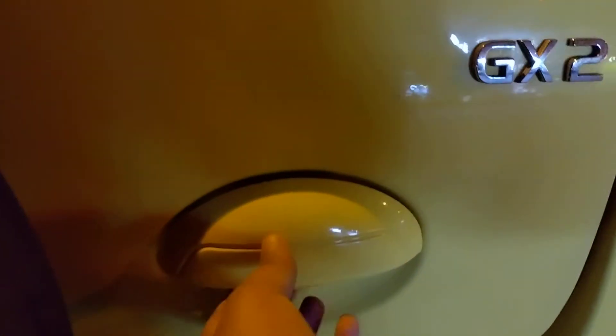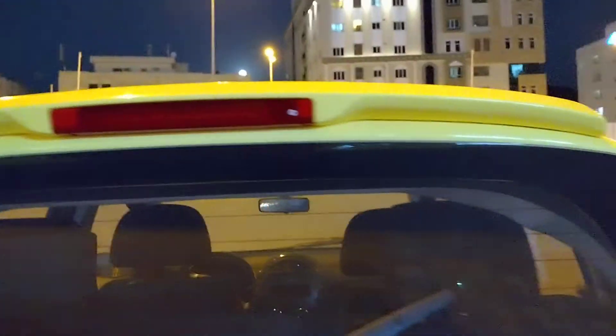This is the step. This is the Geely GX2. There's no key in the boot — just open like this. Put your hand here and open. There are headlights, turning lights, and reverse lights here, and a rear wiper as well.